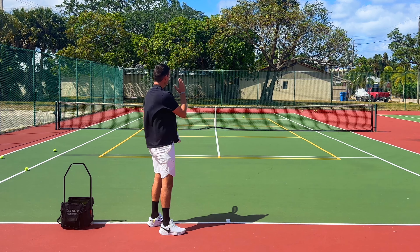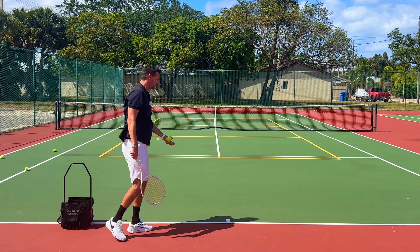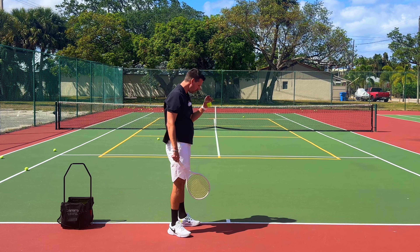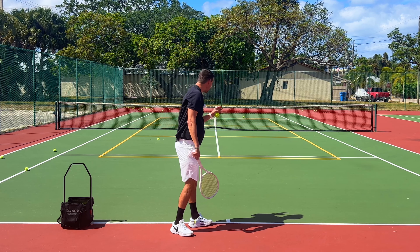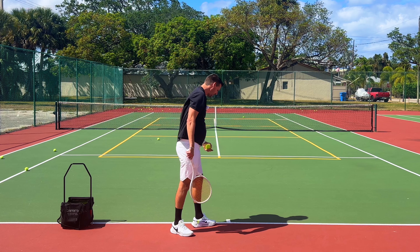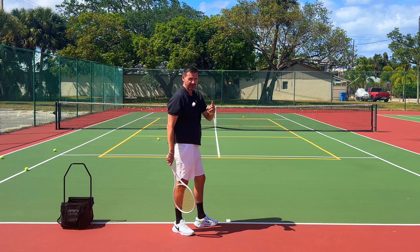Naturally the ball is going to have a rightward trajectory, and the more away from the middle you stand, the more trajectory you will get. The closer to the middle you stand, the less trajectory you're going to get. So if you're attempting to hit a slice serve as a right-handed player to the ad side going down the tee, you want to stand as close to the middle hash mark as possible.